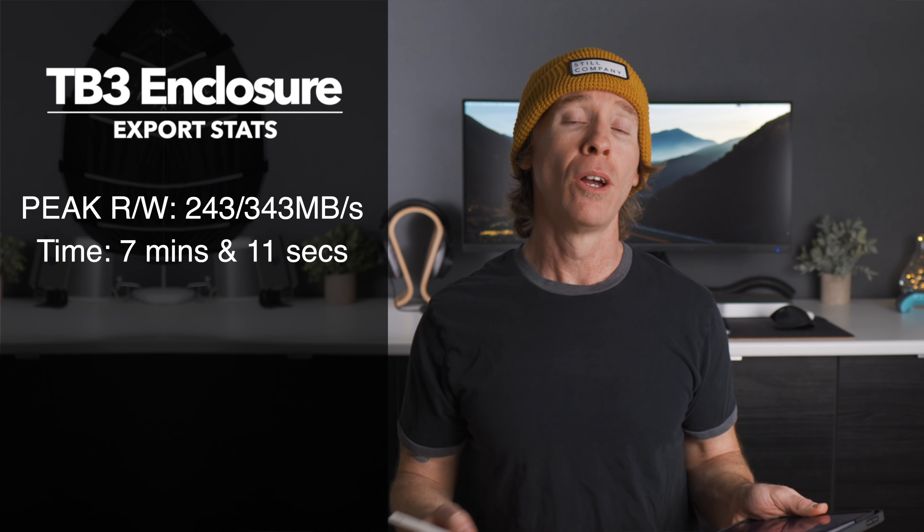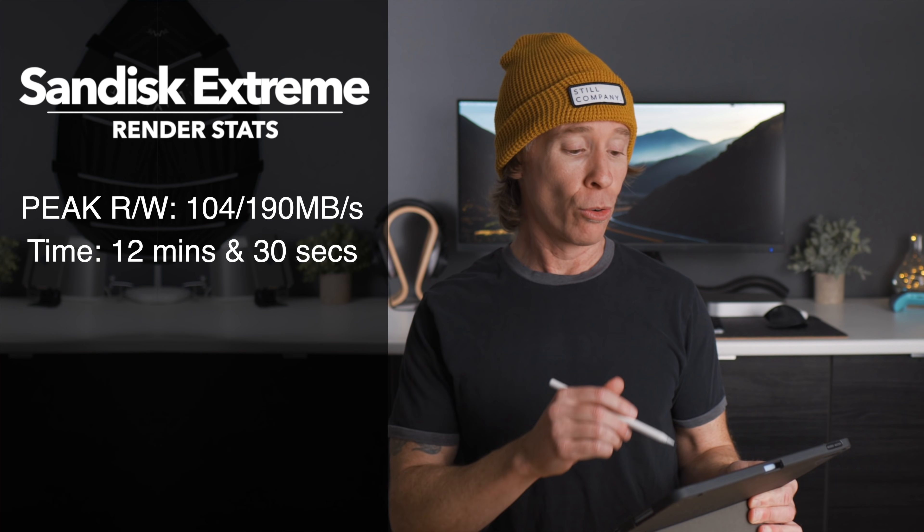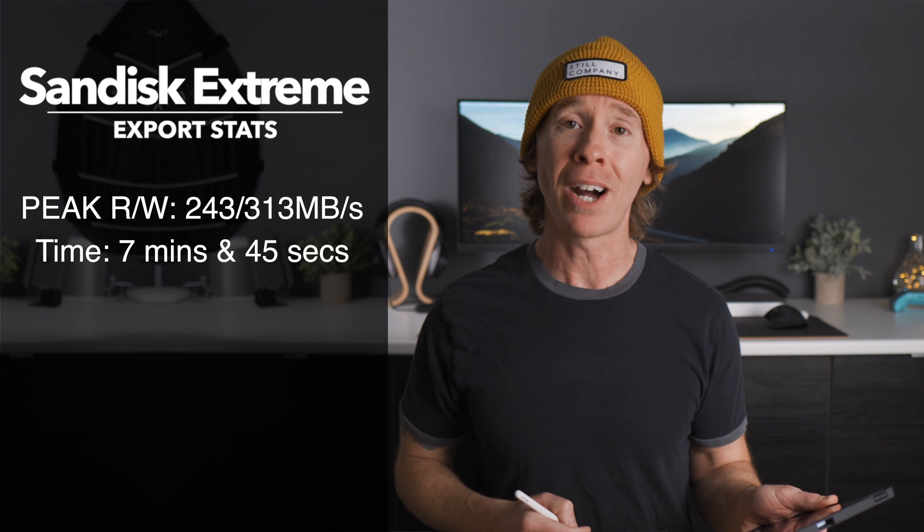Moving over to the SanDisk Extreme Pro — for those who have invested in that or a Samsung T7 — the peak read and write during the render was 104 MB/s and 190 MB/s, and the render time was 12 minutes and 30 seconds, very close to the NVMe. The export time was also interesting: peak read 243 MB/s and write 313 MB/s, with an export time of 7 minutes and 45 seconds — again still close to the NVMe.